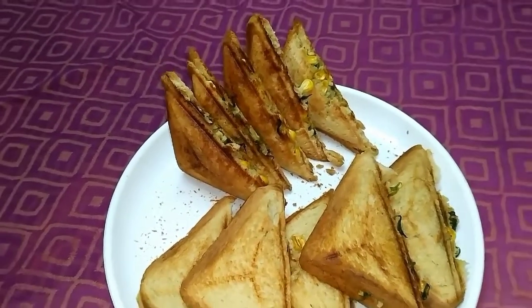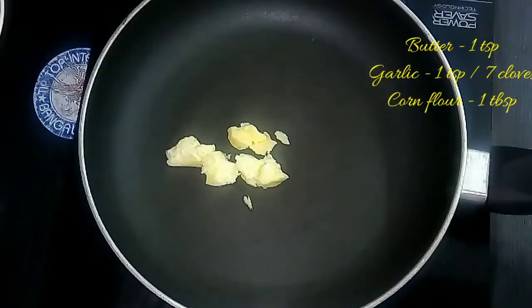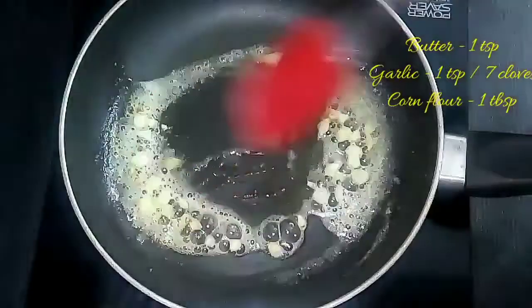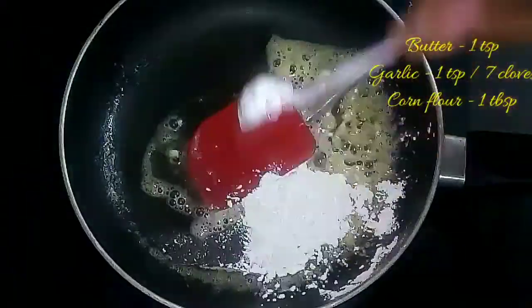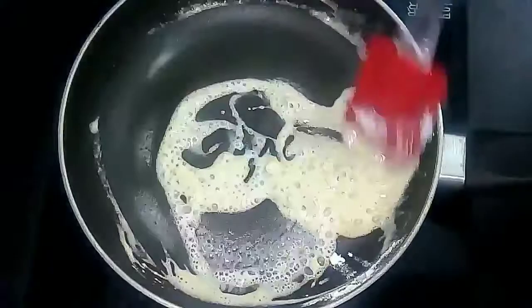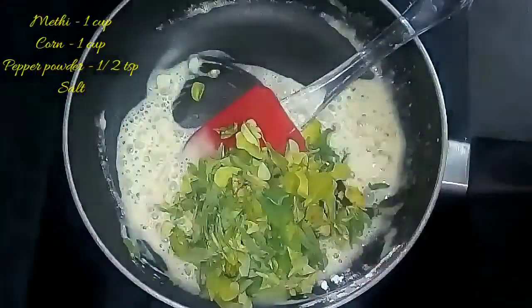You can also use normal maida bread. Now let's make the stuffing. Take a kadai and add 1 teaspoon of butter, melt it, and add 1 teaspoon of finely chopped garlic cloves and 1 tablespoon of corn flour. Instead of corn flour you can also use maida, but I substituted it with corn flour. You can also use wheat flour.